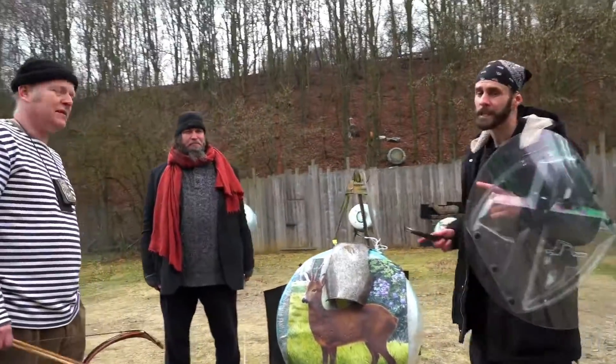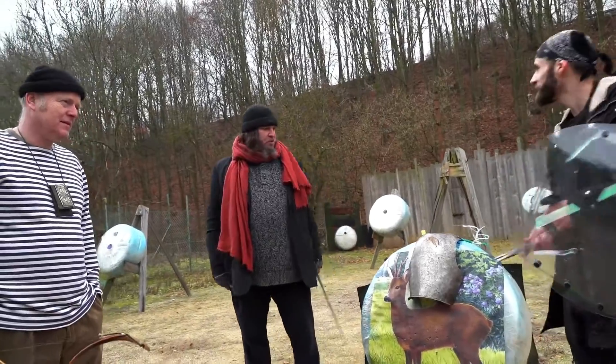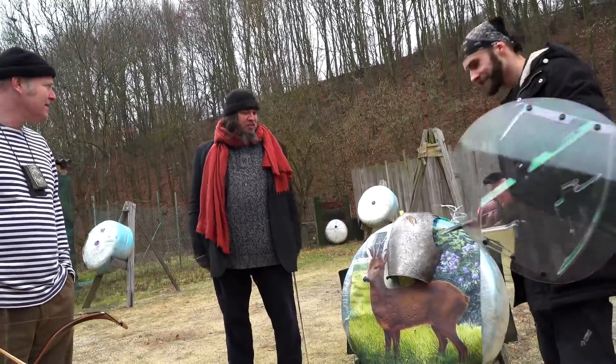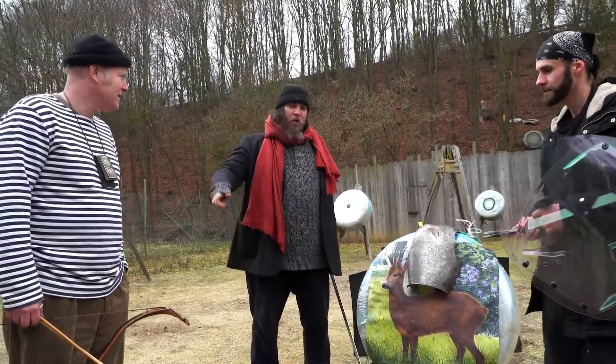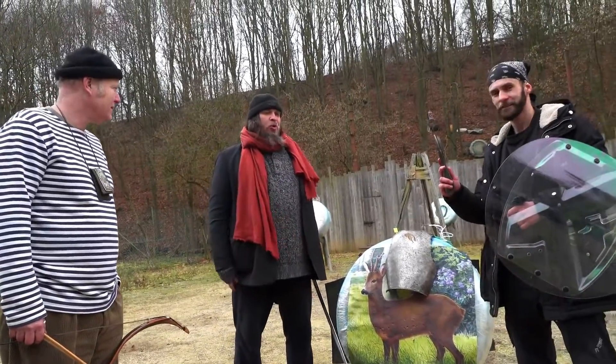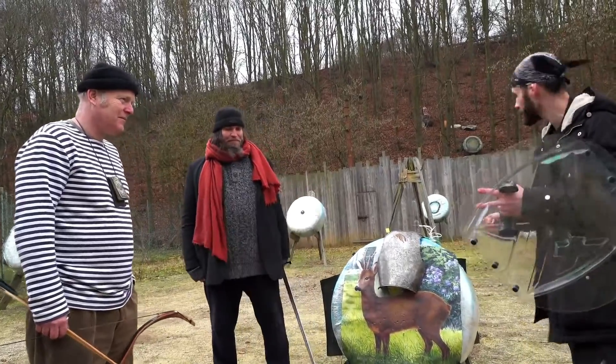Before we get to the actual test with the riot shield, we have a little bonus. What is it, Master Jakub? We have here one 19th-century breastplate, so we will try to penetrate it with an arrow and after that with a knife. Let's see, guys — we really want to see what is going to happen.